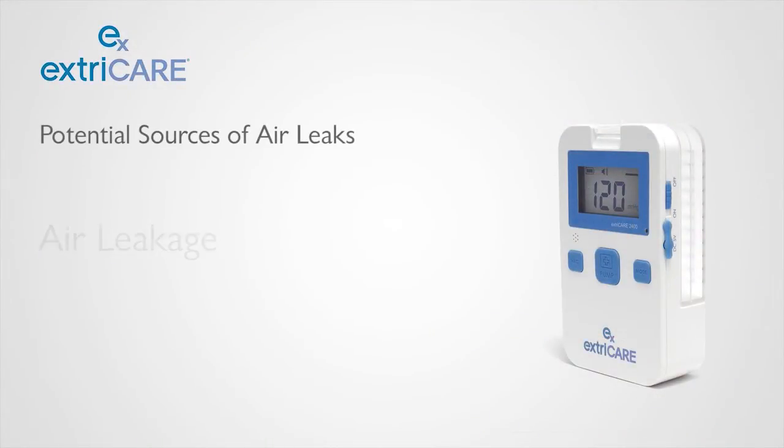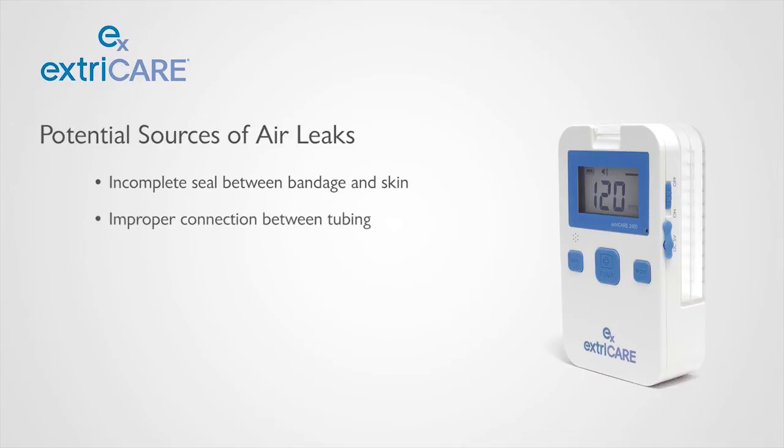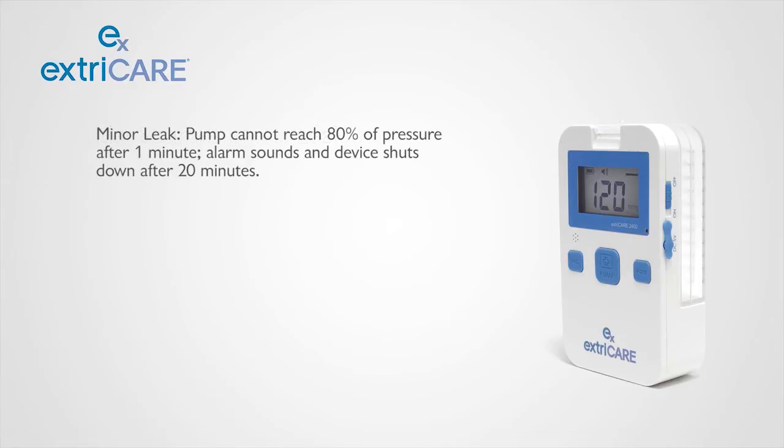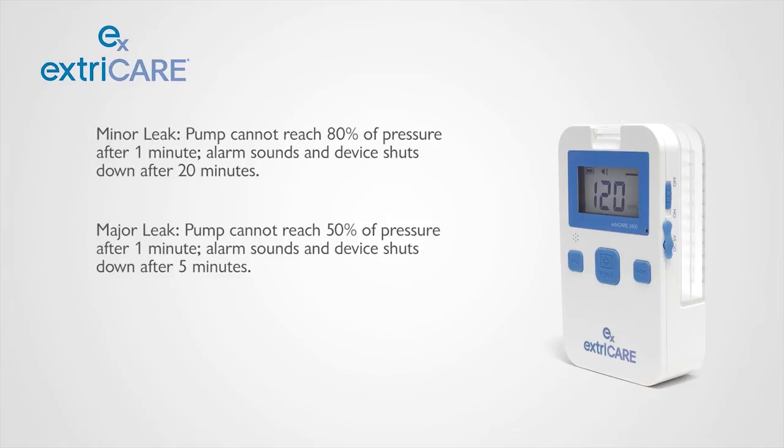There are various potential sources of air leaks, including an incomplete seal between bandage and skin, improper connection between tubing, and/or canister leakage. For minor leaks, an alarm will sound and the system will shut down after 20 minutes. For major leaks, an alarm will sound and the system will shut down after 5 minutes.